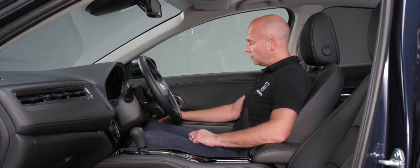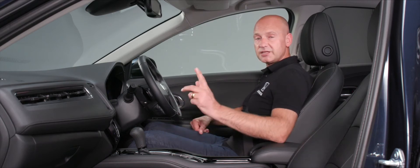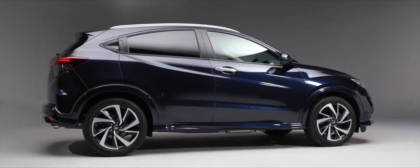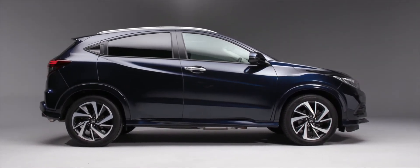If you slide that switch to the left and leave it there, when you select Reverse the passenger's door mirror will tilt down automatically, so you can see the kerb and help keep those alloy wheels in pristine condition.